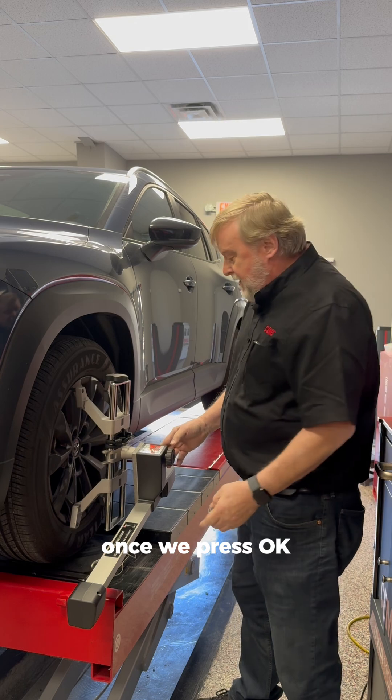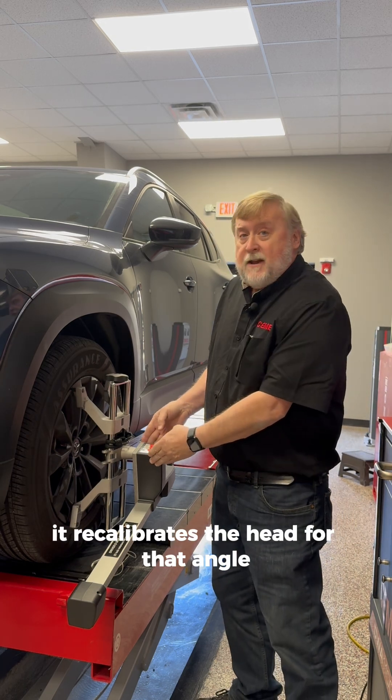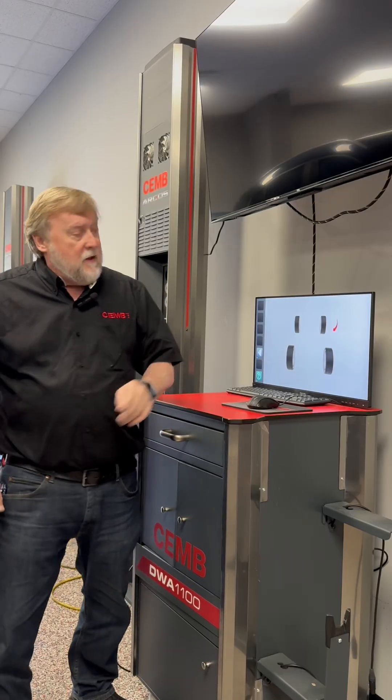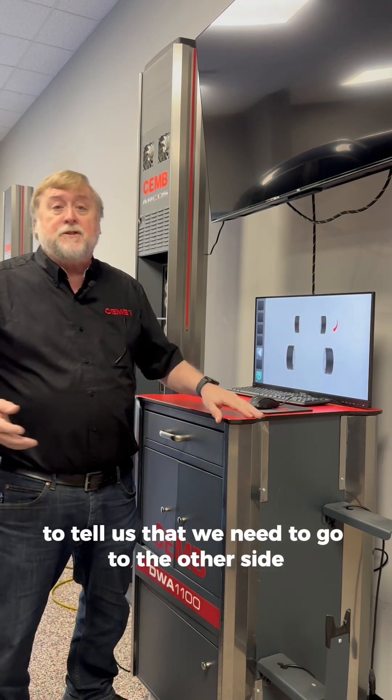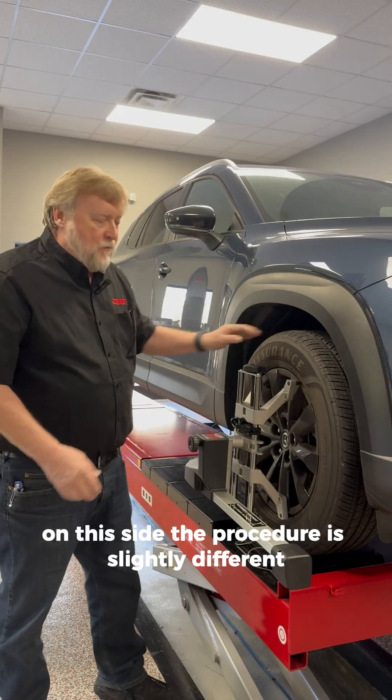We press OK. Once we press OK, it recalibrates the head for that angle. After we hit OK, you'll notice the arrow move to the other side, telling us that we need to go to the other side to do something similar.